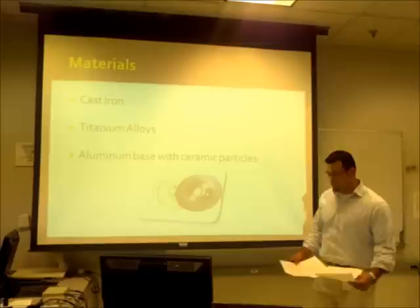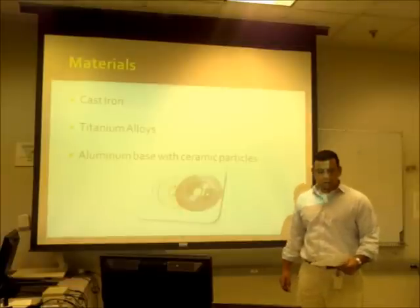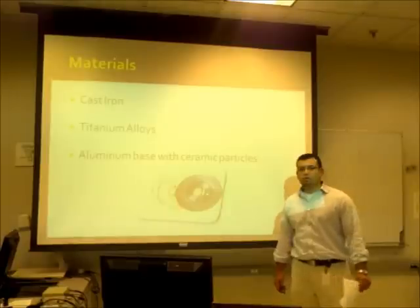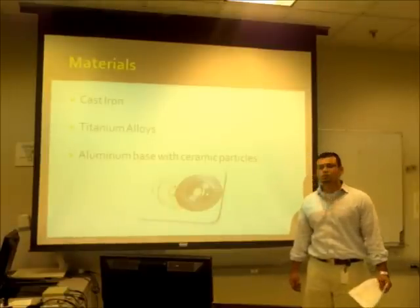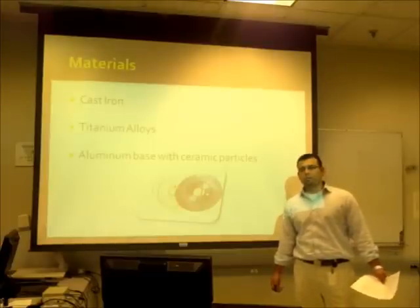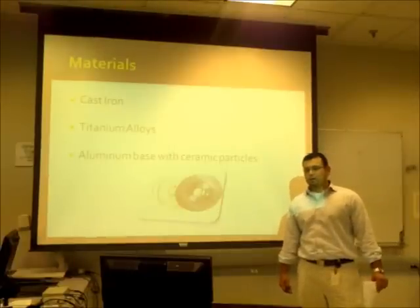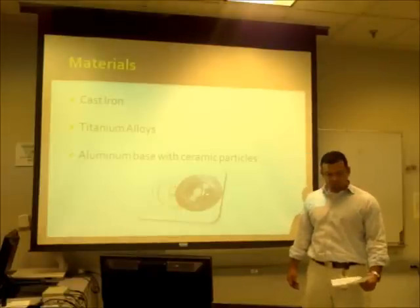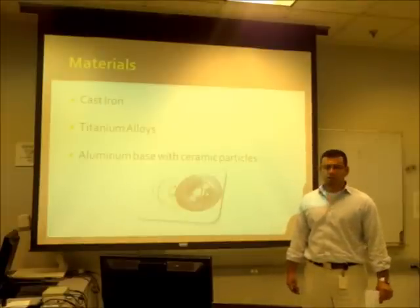Some of the materials used — the most common one is cast iron. A disadvantage of cast iron is its density; due to its density, it consumes a lot of fuel. On the other hand, it's really cheap, and it's the material that most companies use to produce braking systems.